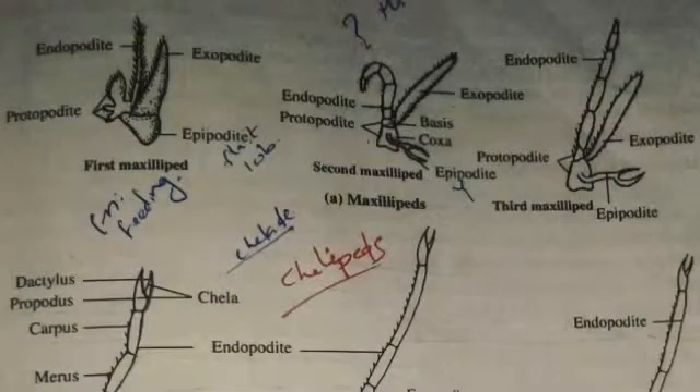The epipodate is present and discussed in the context of respiration of prawn. The first maxilliped is thin and flat. The second maxilliped's endopodate is question-mark shaped. The protopodate has coxa and basis present. The endopodate is five-segmented. The epipodate is Y-shaped. In the third maxilliped, the only difference from the first is that the endopodate is straight rather than question-mark shaped.